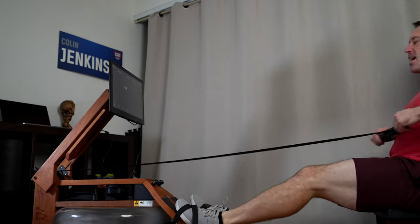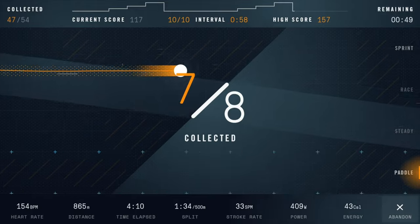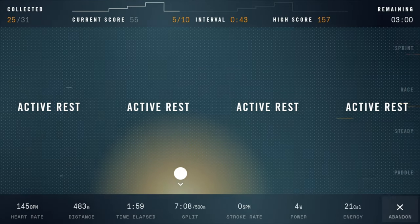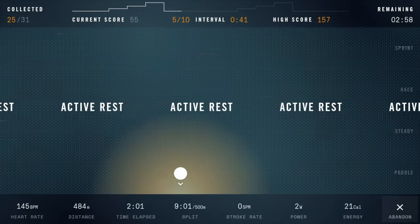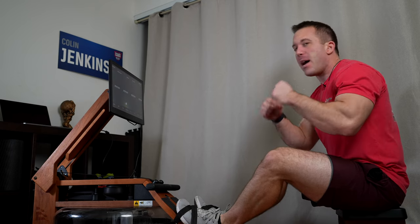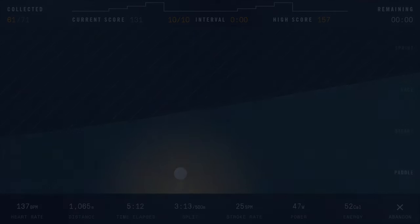You can stay in that lane or even slightly above it if needed. Active rests are great because you can continue rowing if you want to, and I usually will, but this is the perfect opportunity to grab some water — otherwise you really don't have the opportunity to have your hands free, especially during longer workouts. So during active rest, definitely use the opportunity to rehydrate.